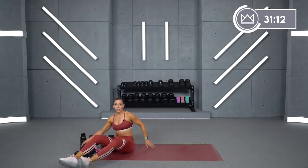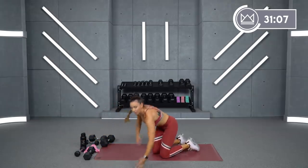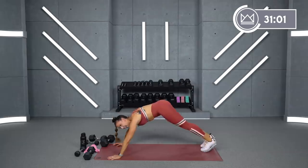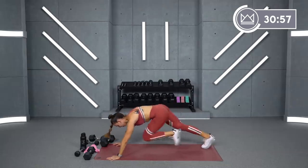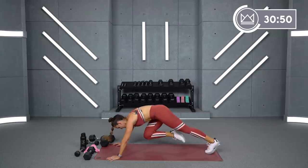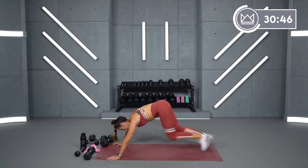Now, remember what we just did with your high knees — I said left, go. We're going to do the same thing in a mountain climber. I'll say left, go. Let's start your mountain climbers in two, one. Here we go. Right. Go. Left. Go. Left. Go.